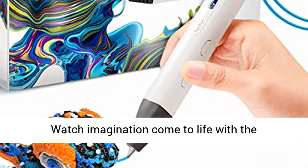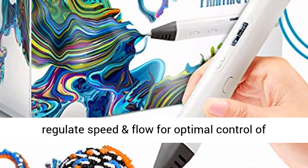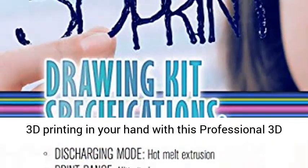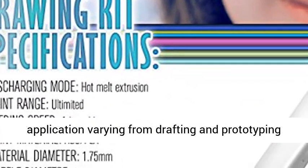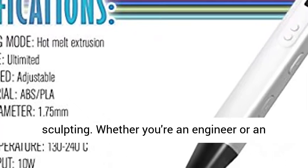Watch imagination come to life with the professional 3D pen. Adjustable feed lets you regulate speed and flow for optimal control of material while you're drawing. Hold the magic of 3D printing in your hand with this professional 3D pen. Now you can use FDM technology in any application varying from drafting and prototyping to spatial learning and three-dimensional sculpting.